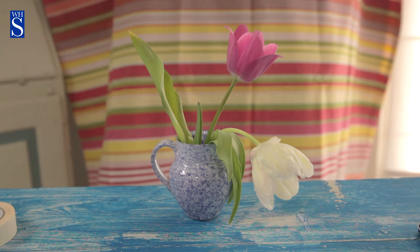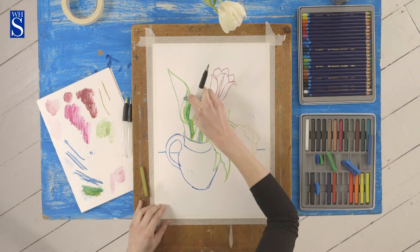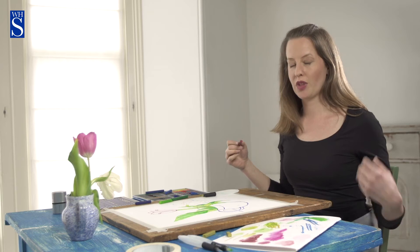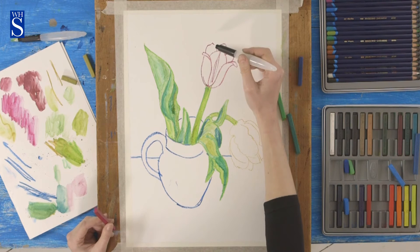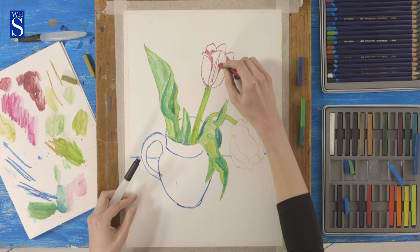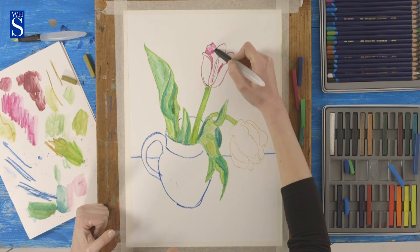So let's start adding water to the painting. I'm looking at the pink flower with squinted eyes — the darkest parts of my flower are inside, in between the petals, so here and here. I'm going to draw those sections on. Using the finer brush, I'm going to wash these bits out and then spread the lighter pink around using what's already on the brush.